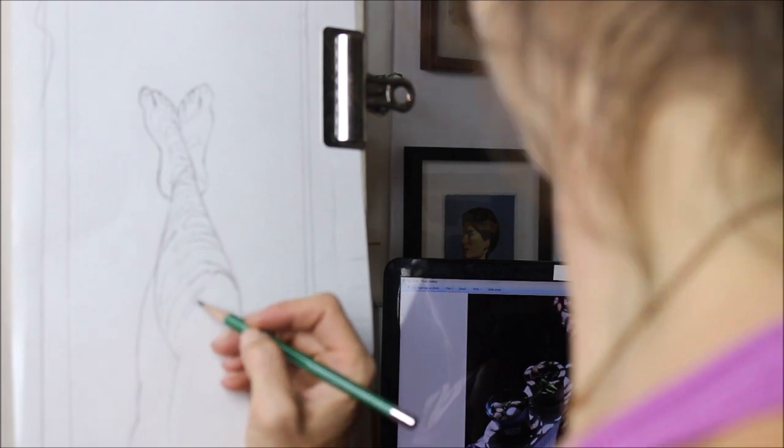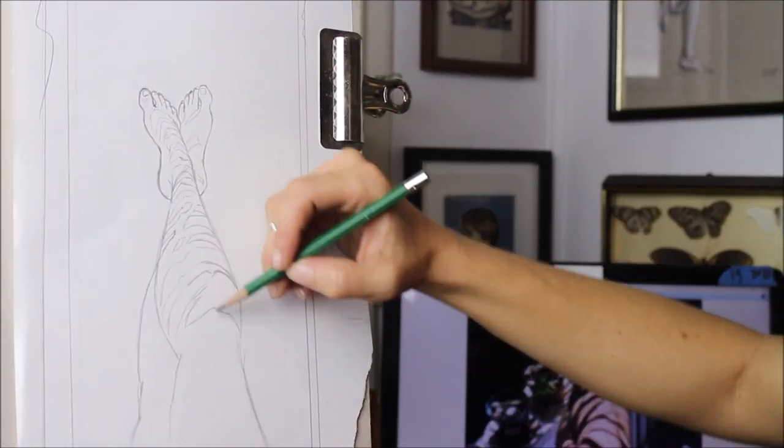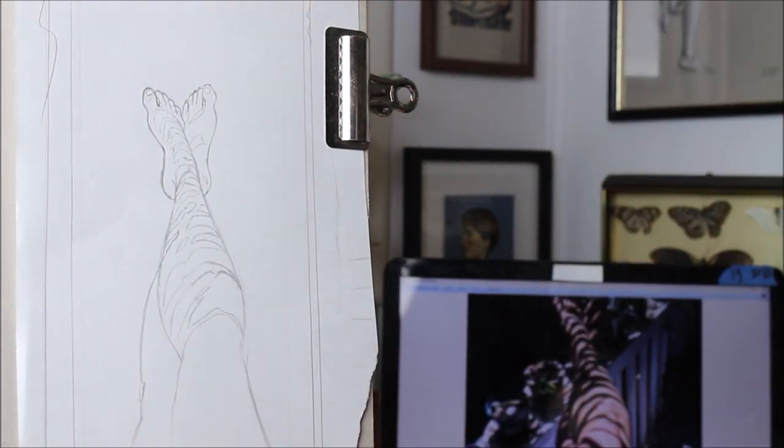Once I like my outline, I go ahead and pencil in any other important details to serve as my guide for painting.